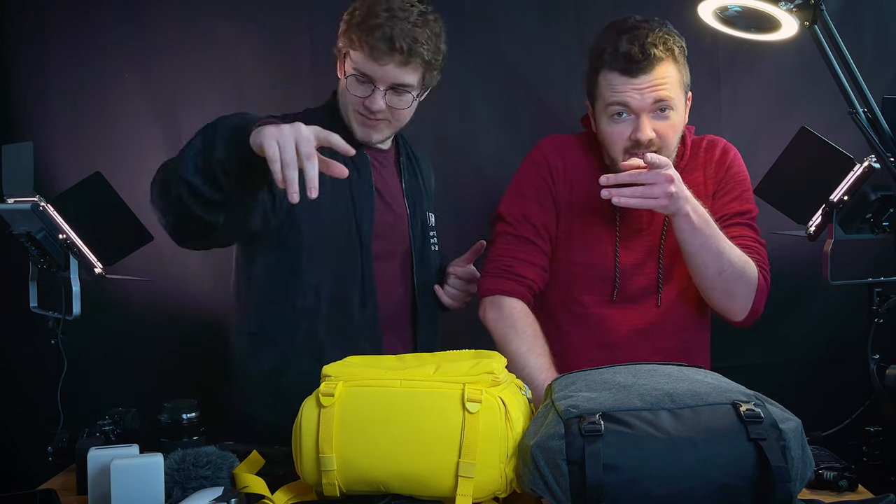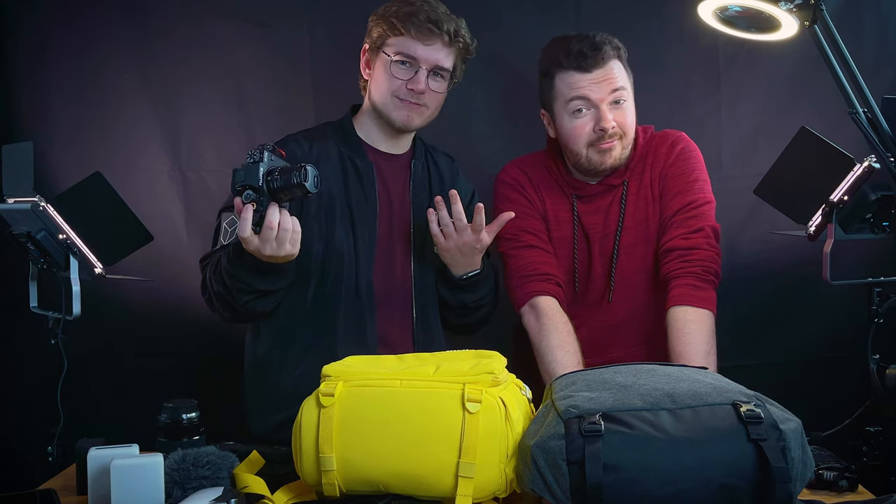Shot on iPhone - hey, let me know what you guys think, did it look good on the iPhone 12 Pro Max? That's a lot of words.